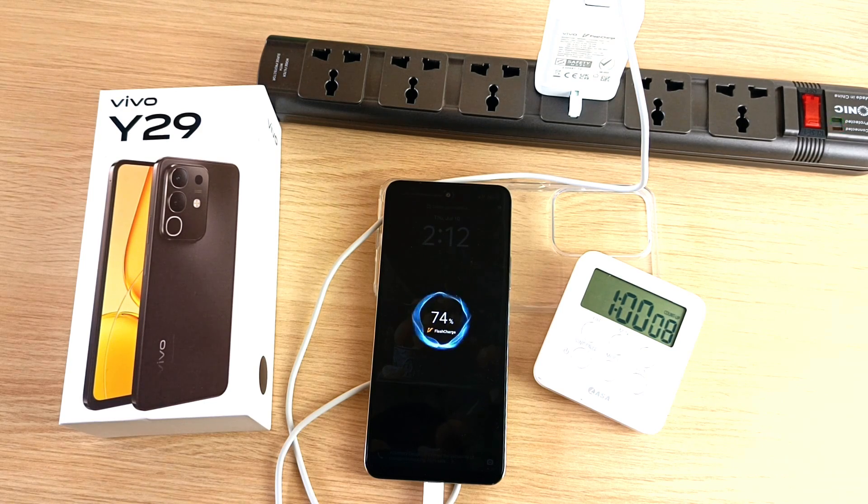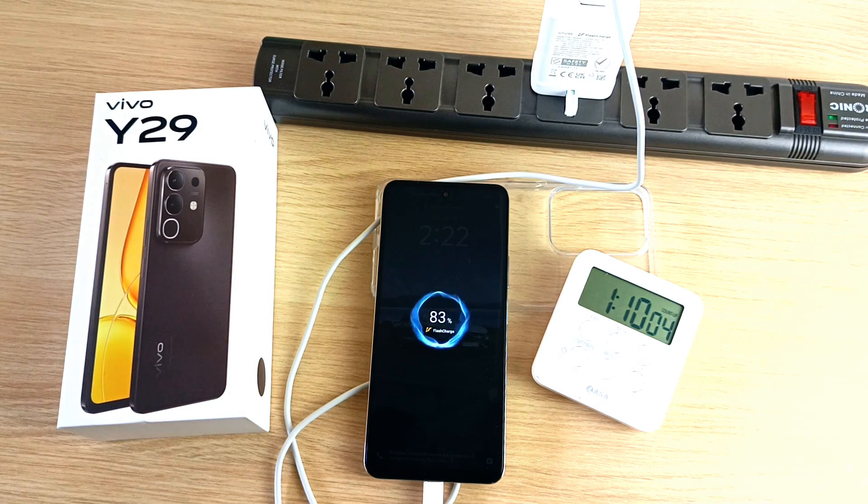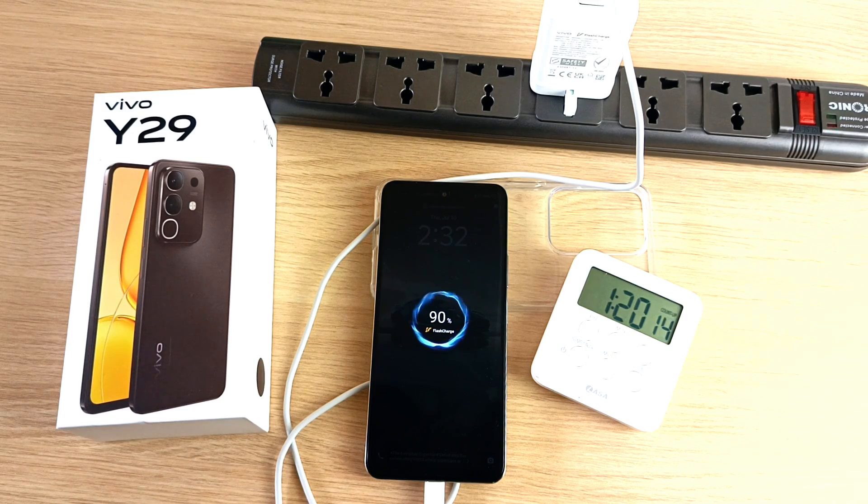Actually 74% in 1 hour. 83% in 1 hour and 10 minutes. 90% in 1 hour and 20 minutes.